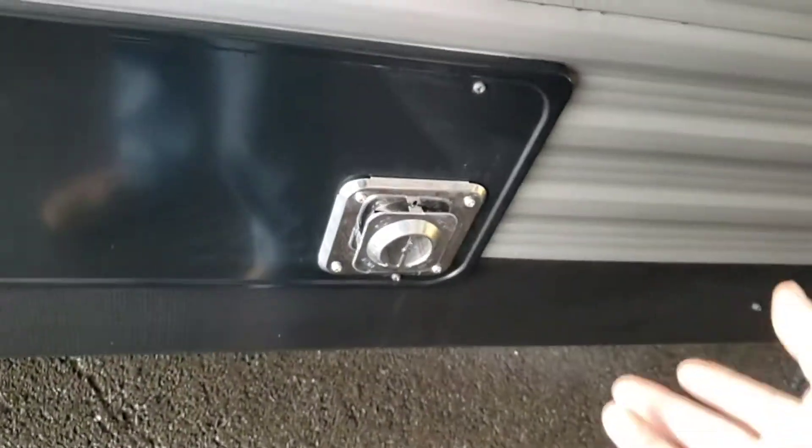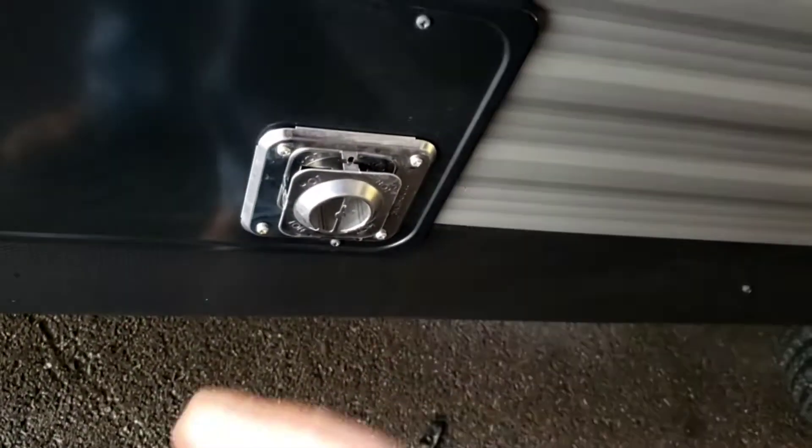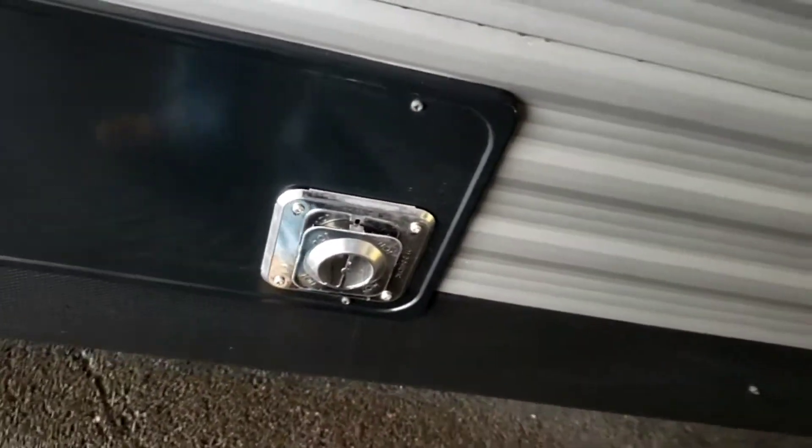Exterior furnace vent — just keep it clear. They do make a screen for these; they don't recommend you run them with the screen on. Clean it in here a couple times a year and inspect it, make sure it's not dirty, so your furnace can be operating at its highest efficiency.